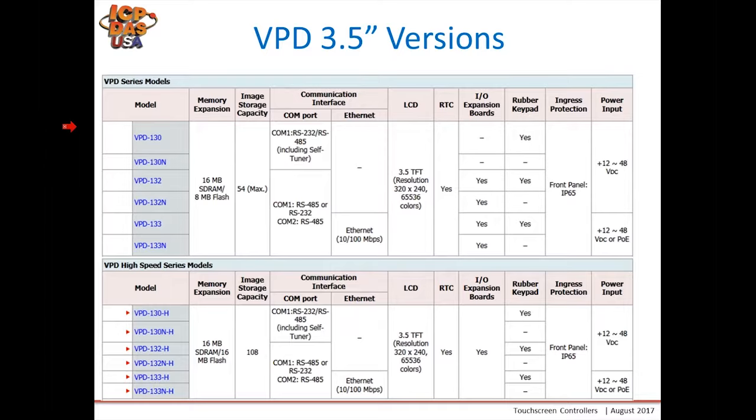For the VPD 3.5-inch, we have various versions — you simply add H to designate the newer version, which is slowly coming out and will be added to our website very shortly. I highly recommend using the H version for new applications, as the non-H versions will be phased out. The difference between models is the communication interface: those ending in 0 have RS-232 and RS-485; those ending in 2 have RS-232 and two RS-485 ports; and those ending in 3 have an Ethernet port for Modbus TCP.